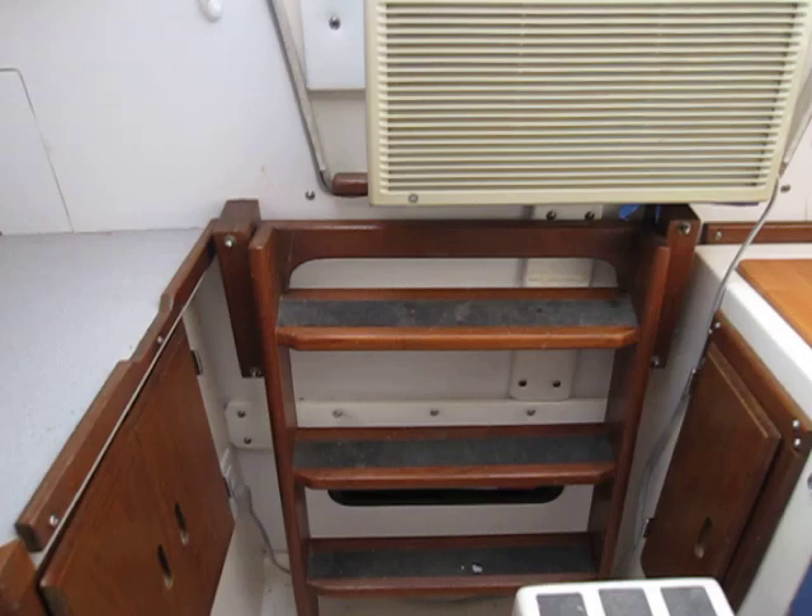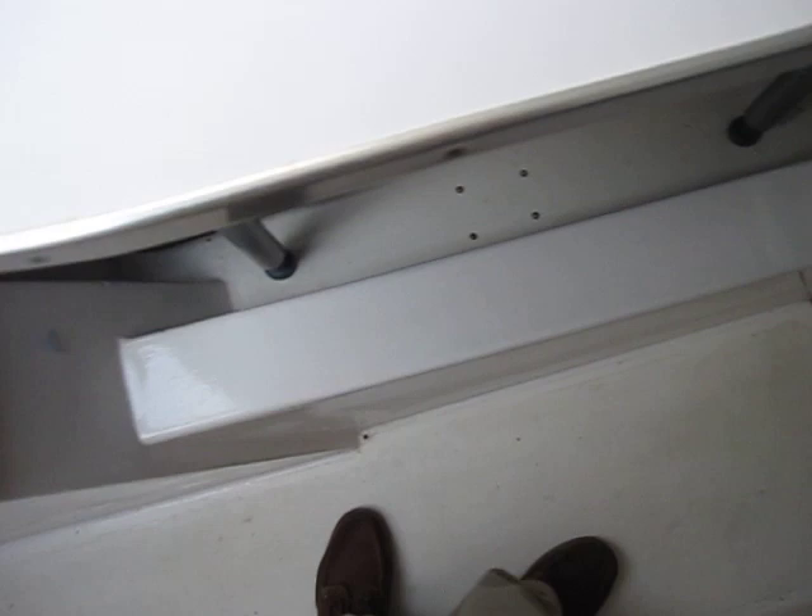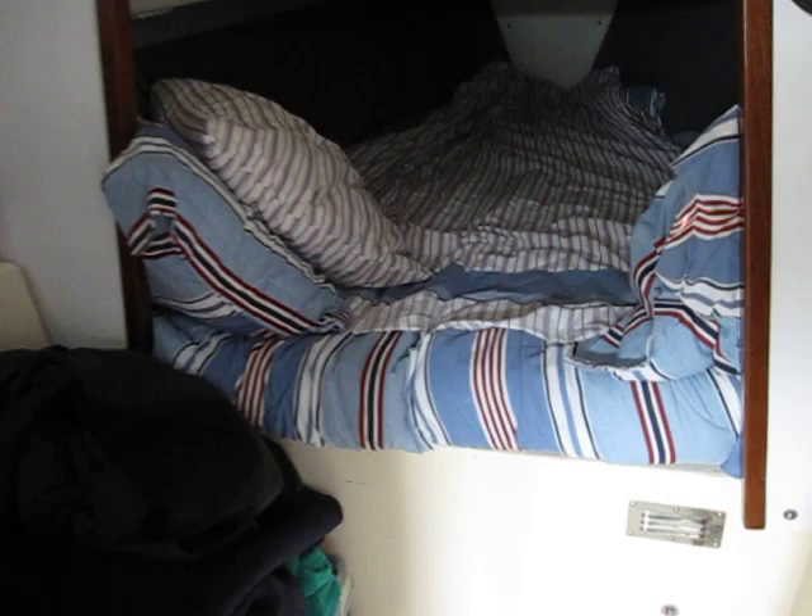We have an air conditioner in the companionway — works quite well. The stairs here is where they keep the winch. Just lift that top off and you can get to the winch. And the centerboard is just right here.